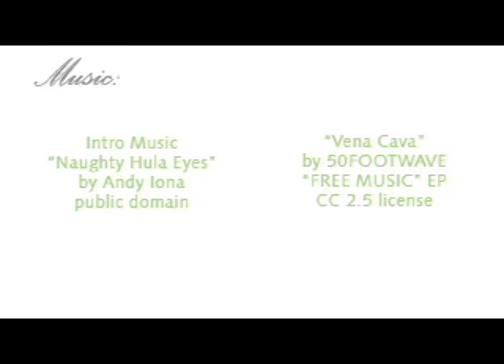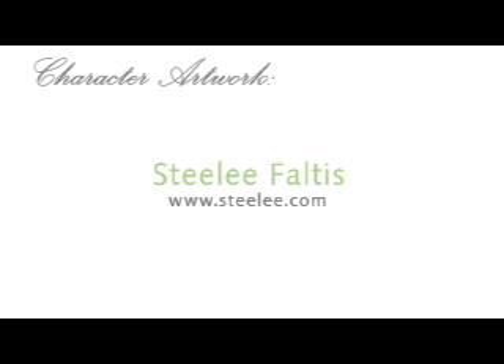We'd like to know more about you. When you have a minute, please fill out our survey in today's blog post. Thanks, everyone.